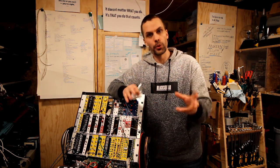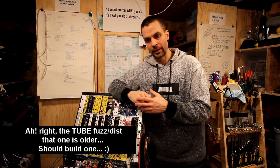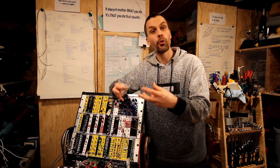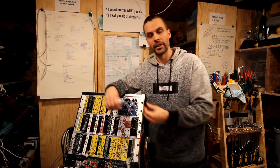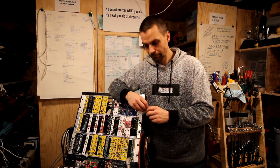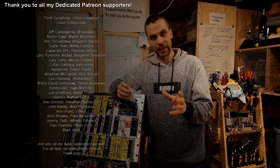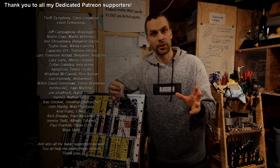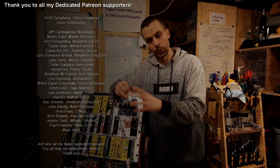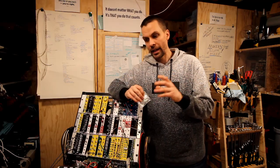Going back to the roots of distortion-type effects: fuzz was one of the first, before distortion and overdrive and all of these. You had fuzz, which is just made with some transistors. Before we go and build this, I want to say thank you to my patrons - you guys are amazing and help me do the things I do here.